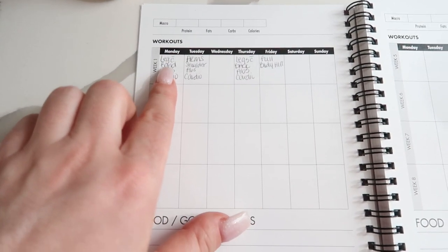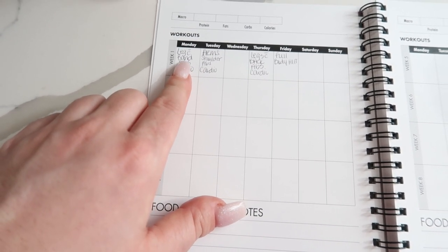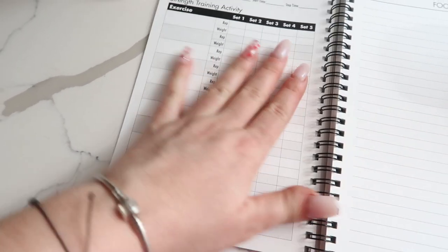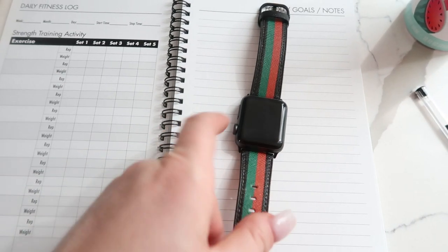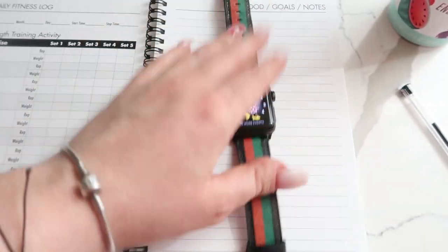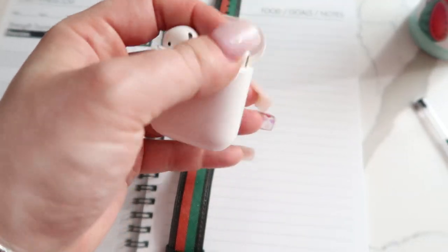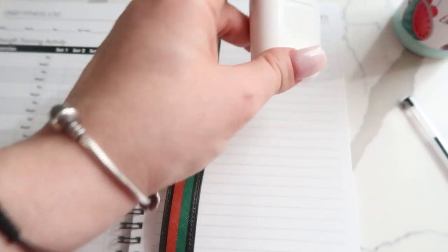Today we're going to do leg day with the resistance bands. I'm going to do abs and cardio. I'll write down everything as I do it. I also charged my Apple Watch so I can record all the calories and everything. I have Minnie Mouse — because Minnie Mouse is the cutest — and I also charged my AirPods so I can listen to some music and get pumping.